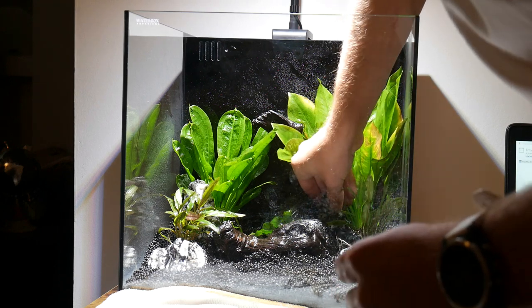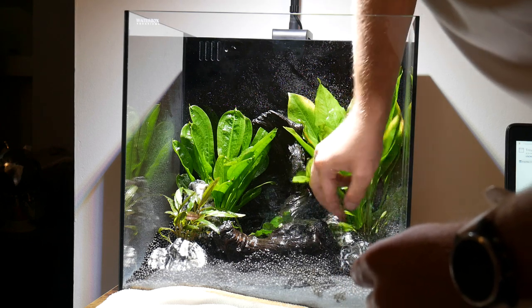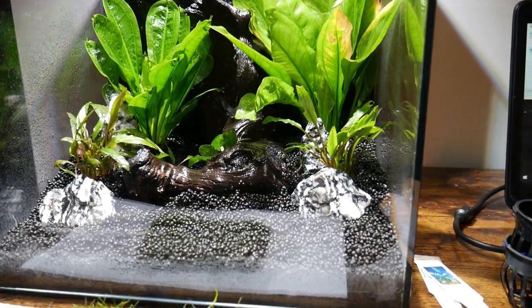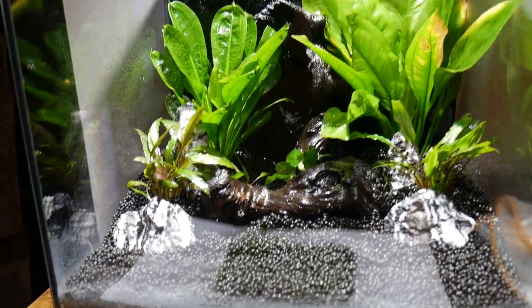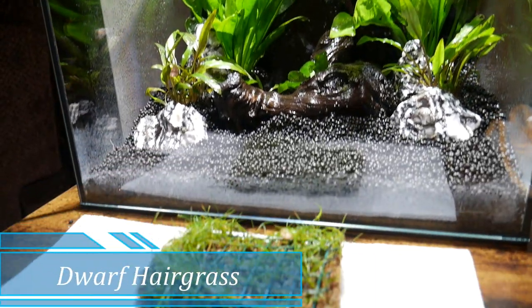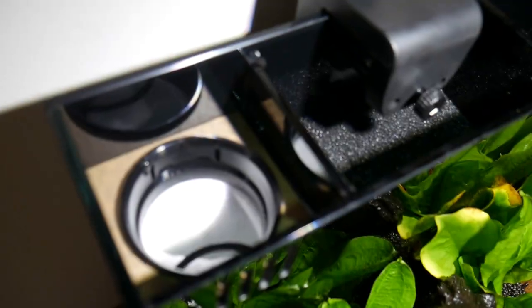Lastly for the carpeting plant, I went with dwarf hairgrass. It was kind of a mess getting it planted, and it also wasn't my first choice — my local fish store didn't have the S. Repens that I actually wanted. A lot of people have said it won't grow without CO2, but I do have a lot of the ideal parameters outside of CO2, so we'll just have to see.